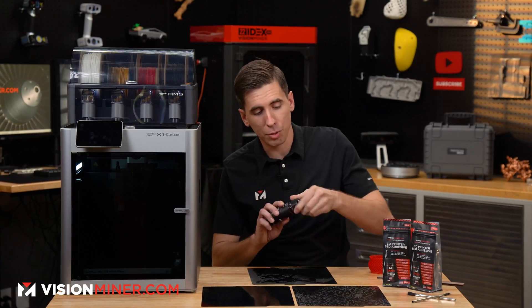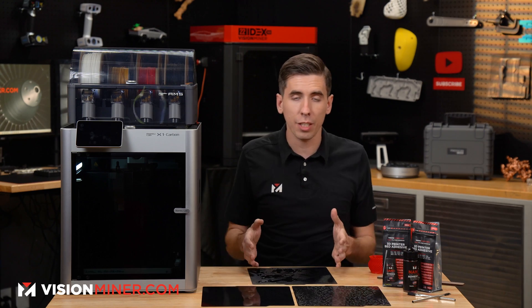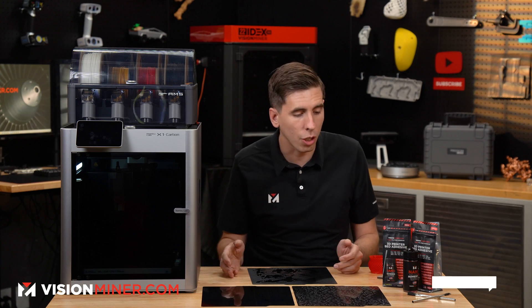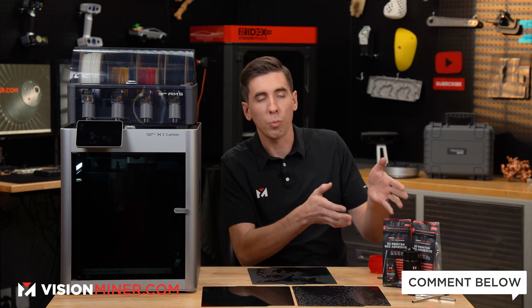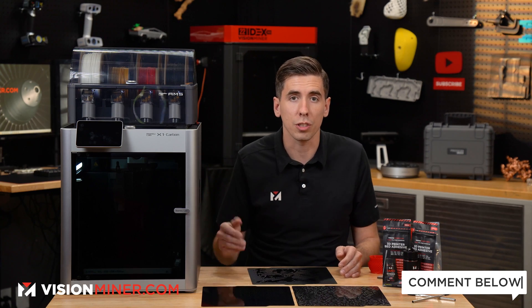That's really it — just putting the cap back on. If you have any questions about the nano adhesive or any of this, definitely leave them in the comments below. Let us know what you want to see printed with our nano adhesive — it works ridiculously well on literally just about everything.